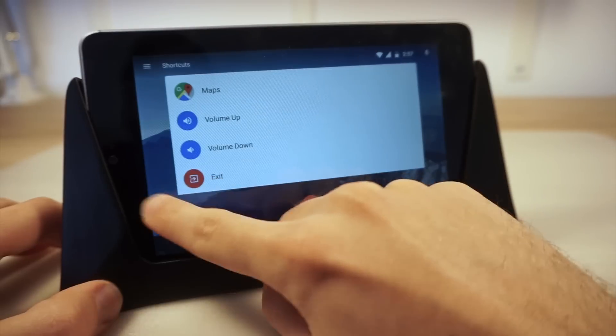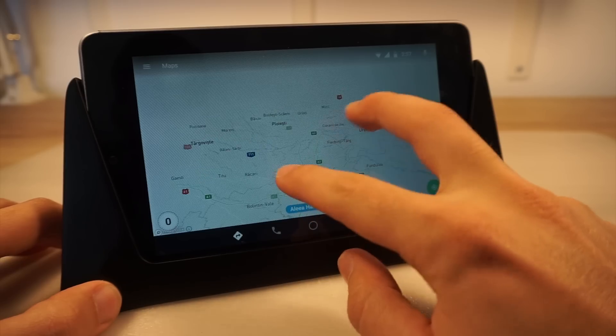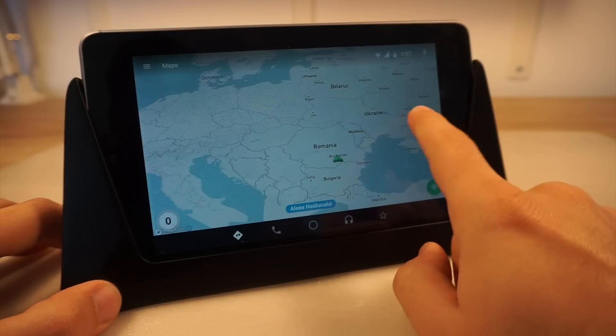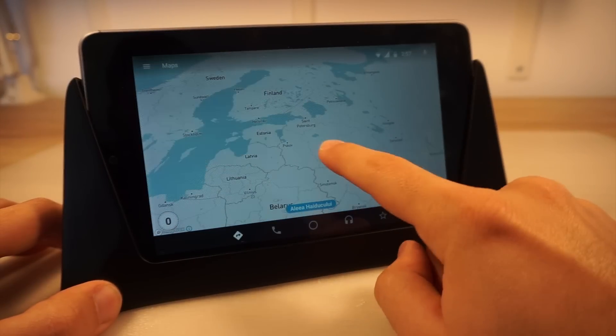You can either use it as a tablet or use an app called Automate that will emulate the Android Auto system. I am always using this app and everyone who got in my car asked me about how I got Android Auto to work.